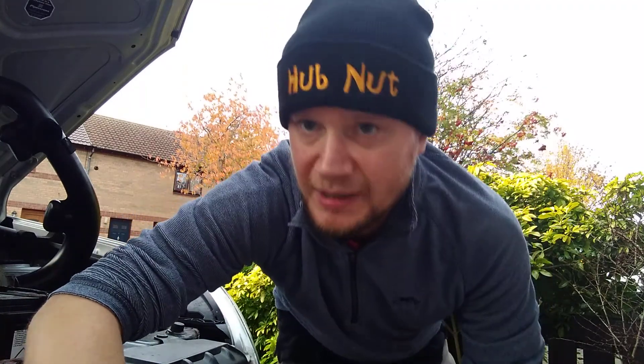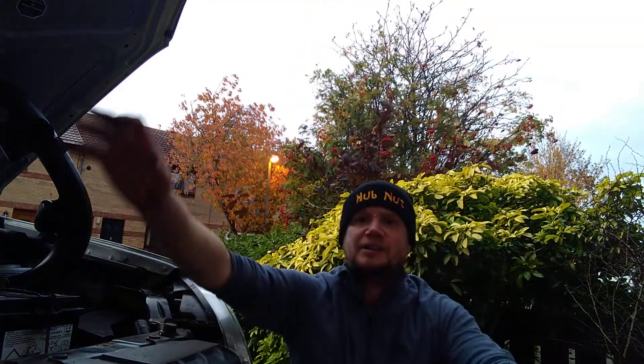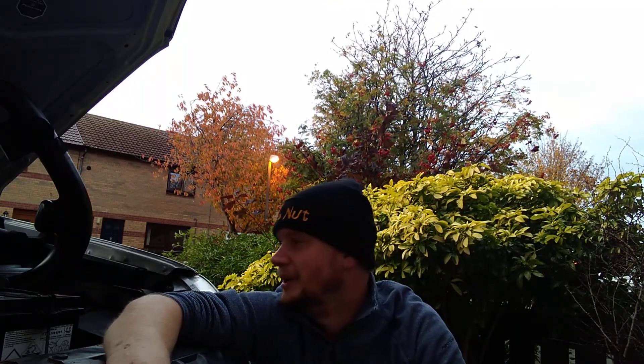Welcome back to part two of this lovely video. We're now going to put the side light bulb back into the car. Hallelujah! The job is done. Bloody nightmare.